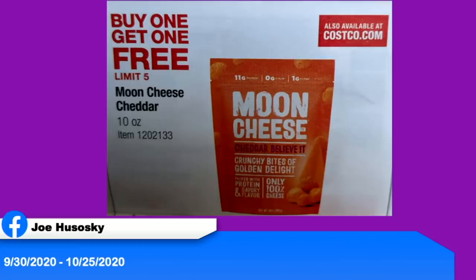Before we move on, we had questions asked in last week's Keto on the Couch that got answered. We always like to talk about deals. Some subscribers found awesome deals. First, from Joe: Moon Cheese is buy one, get one free at Costco from September 30th to October 25th. I absolutely love Moon Cheese, but it can get pricey. And if it's at Costco, it's going to be the big bag.